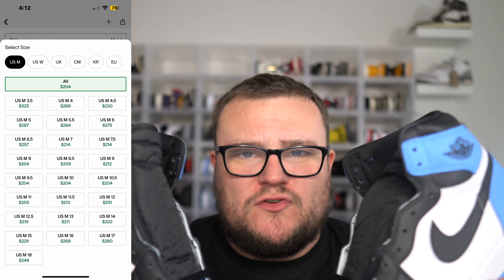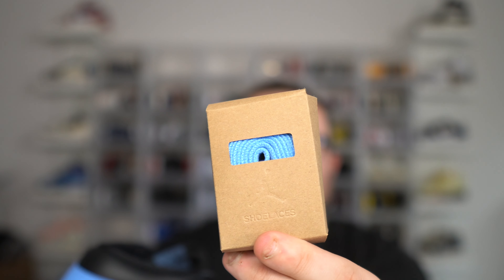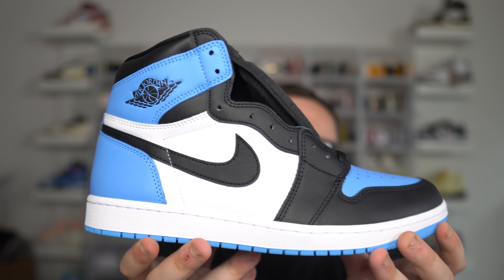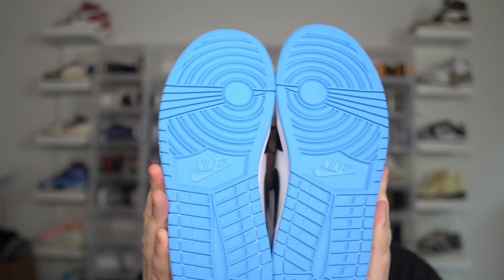We're just a few days from the release. Resell right now is already low — just over $200 with retail at $180. They come with black laces and blue laces, which is a nice touch if you want to swap them out. With resell already so low, there is room for them to go up — yes. However, the market is really settling down.